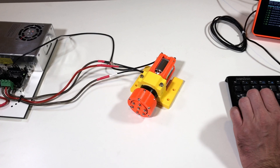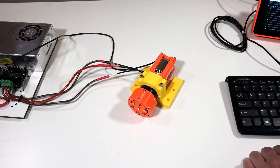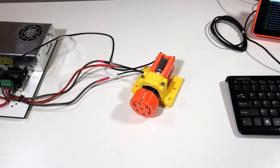Now let's increase the speed. Velocity limit is 200,000. Set position 100,000. Set position 0. Set position 200,000.